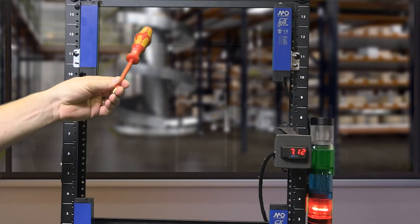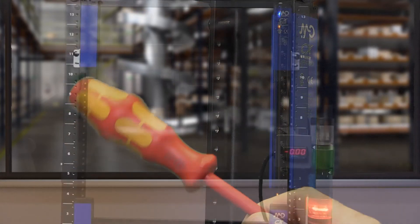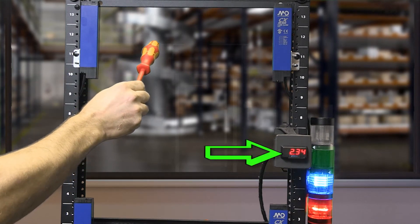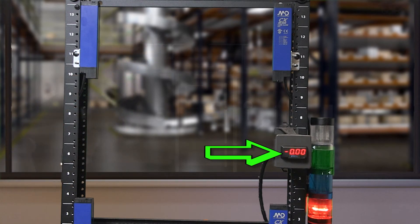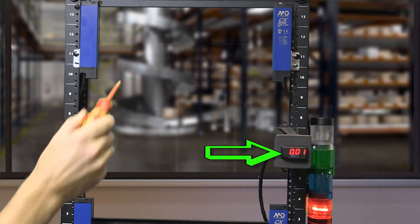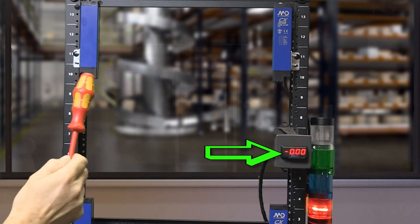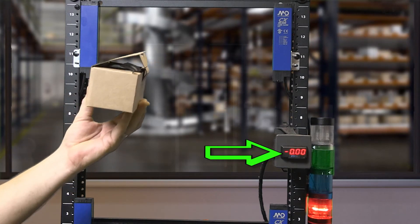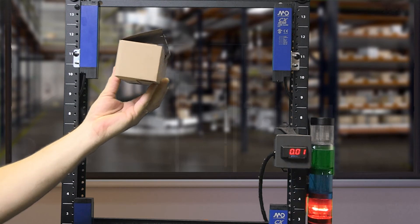Once a part is detected, the blue stack light turns off and we see a blue and red LED in the receiver. When the sensor detects an object, depending on its physical size, the sensor will send an analog output value to our panel meter. If the sensor detects the metal shaft of my screwdriver, we can see the analog output is a smaller value than if the sensor detects the handle side. If we have a large object like a box, you can see the value is even greater. The analog output feature on these models is excellent for detecting correct parts or defective parts.